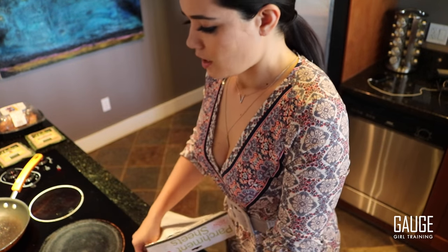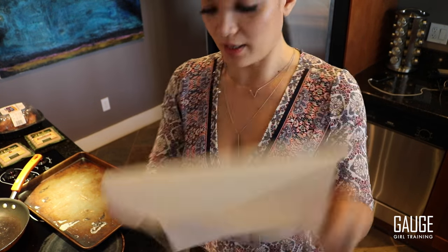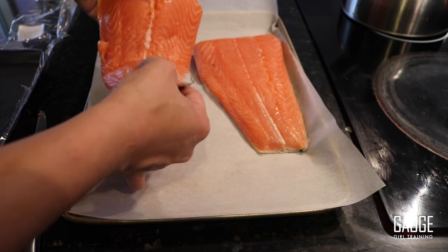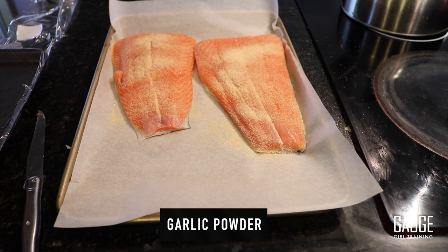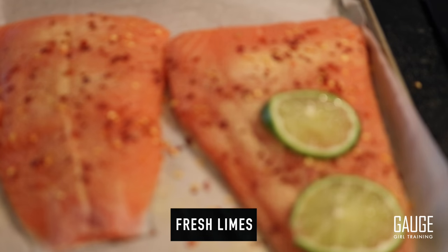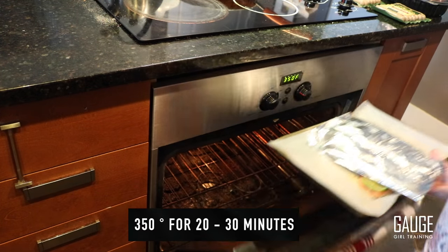I get these parchment sheets of paper — I prefer parchment to spraying a pan with olive oil for a lot of reasons. Nothing sticks to it, and I don't have to add any extra oils. It's already pre-cut, so I just place it down and prep the salmon. For salmon I like to keep the seasoning extremely simple: a lot of garlic powder, crushed red pepper, a touch of sea salt, some fresh black pepper, and fresh limes on top. Into the oven at 350 degrees for about 20 to 30 minutes.